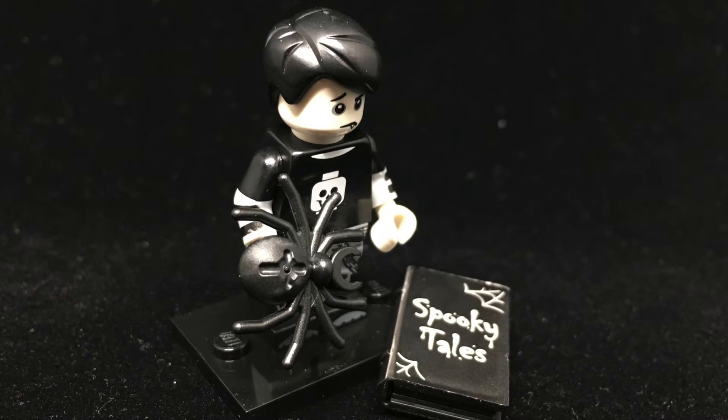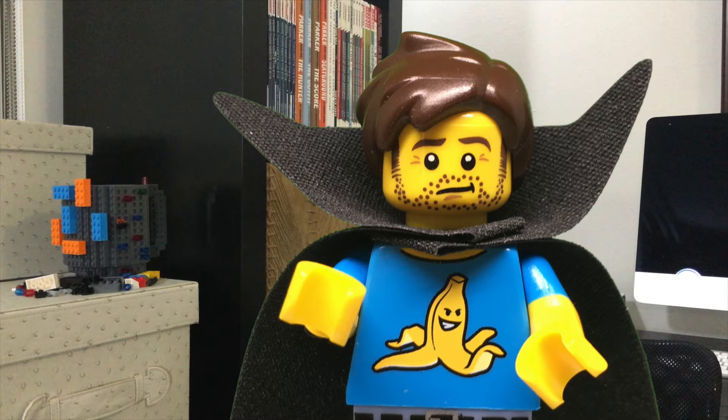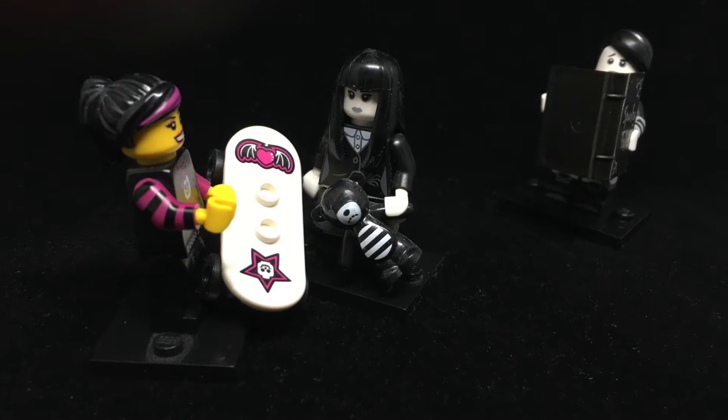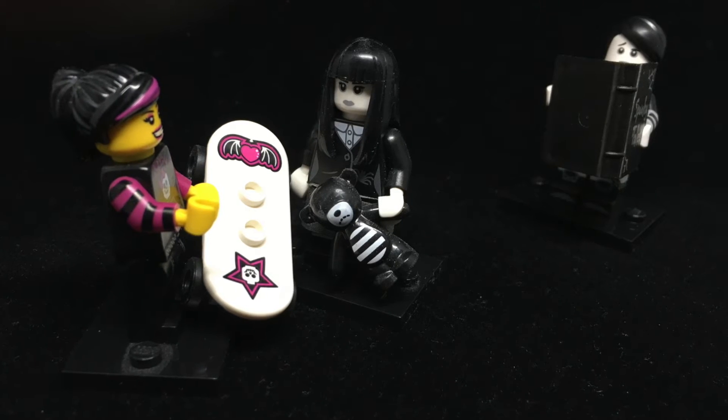The Spooky Boy does a great job of illustrating one of my favorite things about the collectible minifigures. This isn't the first time we've gotten a vampire, but this guy isn't just a vampire — he's a character. From his Hot Topic outfit to his one little fang and pet spider, you can totally hear this guy's voice in your head just by looking at him. And his voice sounds like this. Don't be sad, Spooky Boy. I think you're great.